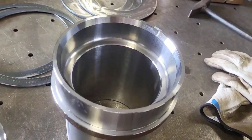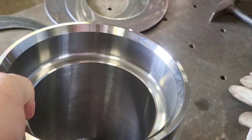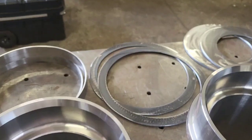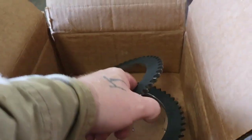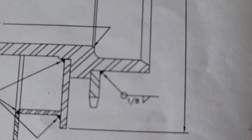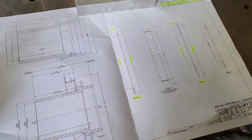We have a very interesting weldment today. Very clean, nice parts to work with. So we cut these rings out. We got these sprockets to clean up and weld per our drawing here. I'll give it a little step-by-step.